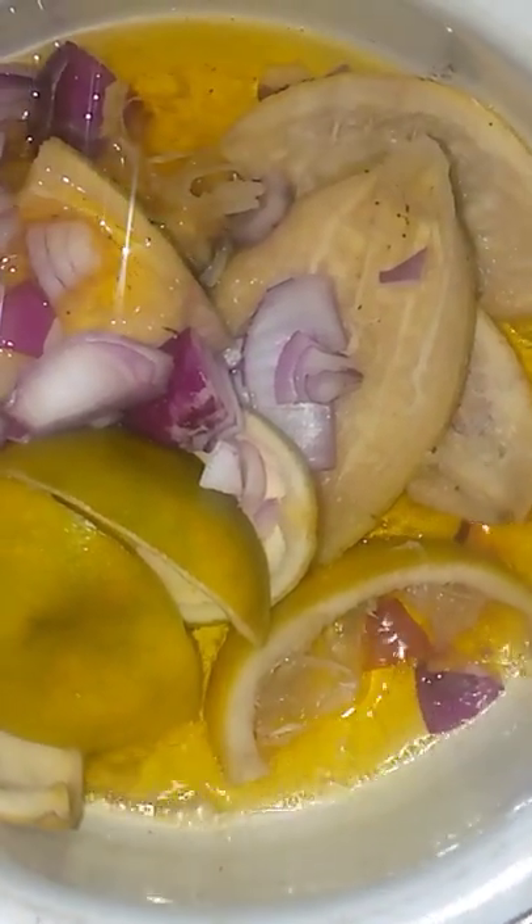After boiling, go ahead and add your onions and your vegetable oil, then fry the oil for 3 minutes.